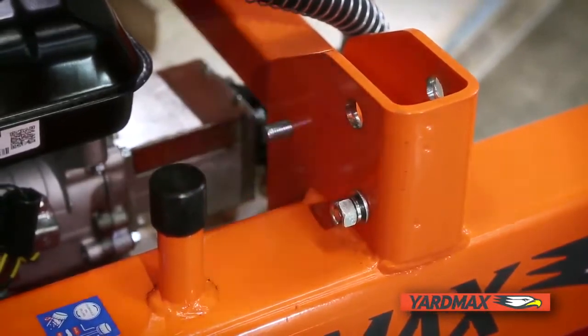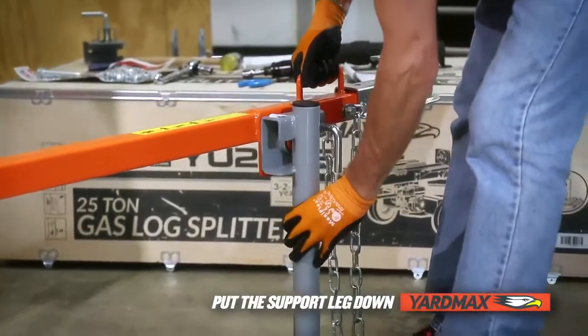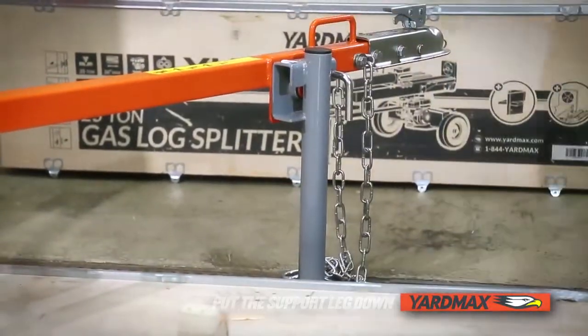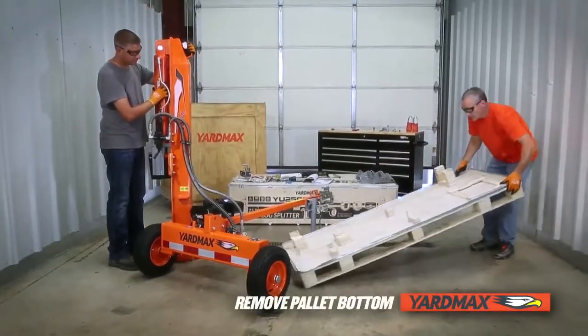After securing the tow bar, lift it up slightly. Pull out the lock lever and put the support leg into the down position. Slide the pallet bottom out from underneath the machine and dispose of properly.